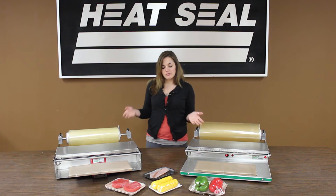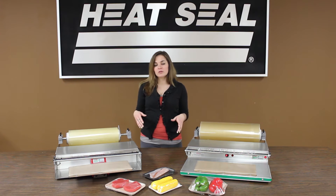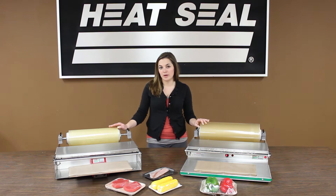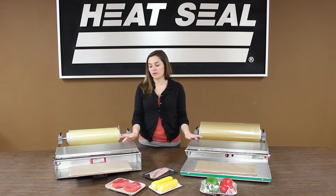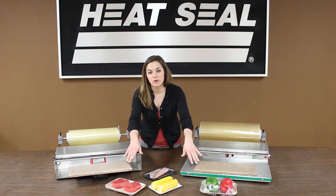Today I have two models in front of me. I'm going to explain some of the similarities between the models and also some of the differences. Basically, they both accept an 18-inch film capacity on our axle systems. They both still have an on-and-off switch located in the back of the electrical boxes. The on-and-off switch controls the cutoff rod as well as the seal plate.